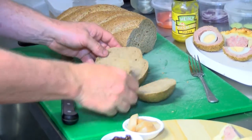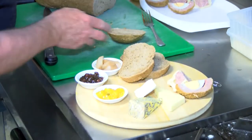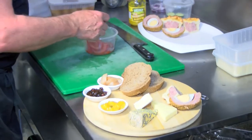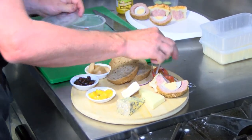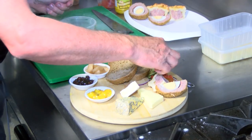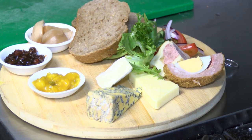It's a very rustic dish but has not changed over the years. And to finish this off, some tomato, some red onion, some sliced continental cucumber, and some lettuce. And there we are — the ploughman's.